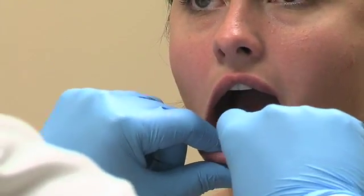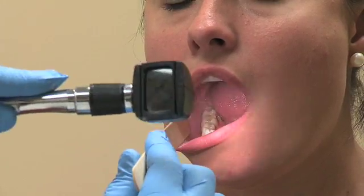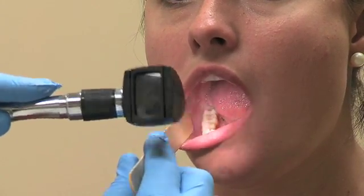Next, examine the lower lip and alveolus with bi-digital palpation of the lower lip. Then retract the lower right buccal cheek and evaluate the alveolus and gingiva.